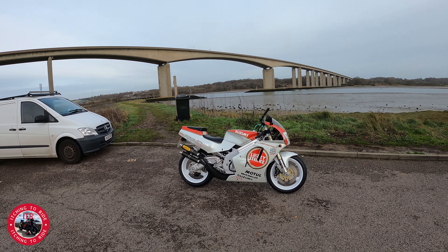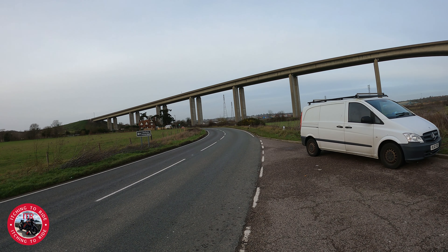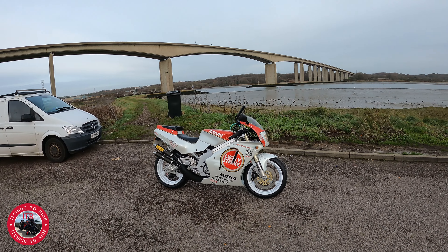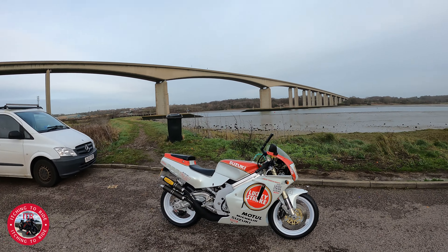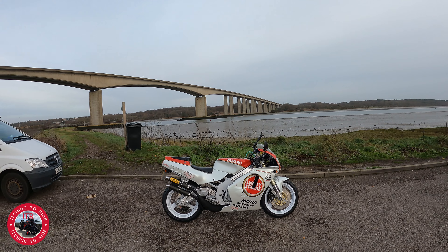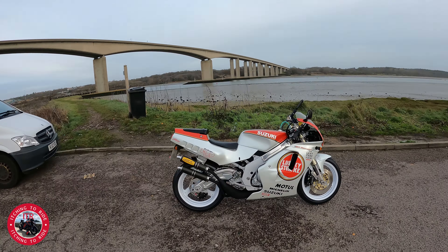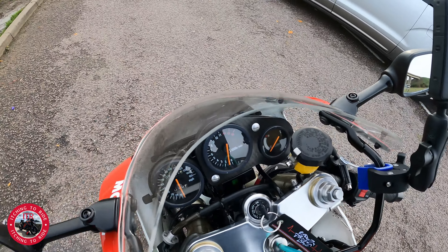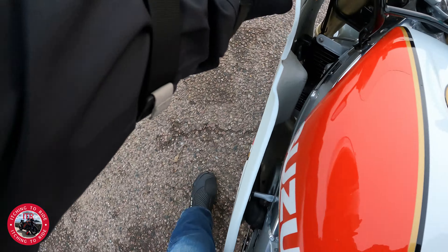Hello everyone, I'm actually out on a test ride. It's actually dry enough today — as you can see it's not too bad, it's a little bit damp in places, roads a little bit dirty, but I just thought I'd come out while I could. So here she is. I'm actually down at Orwell Bridge at the moment, going along the strand here, so I'm just going to take it for a little run along here. I'm not going to go too far because the roads aren't that great, but it'll be great to just take it for a little run. Here we go.